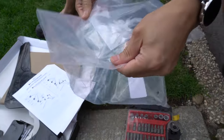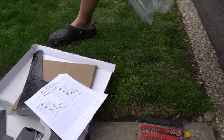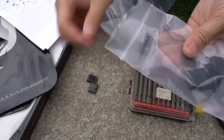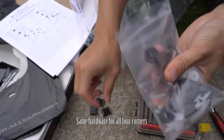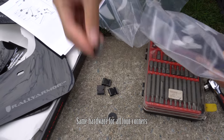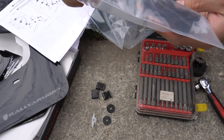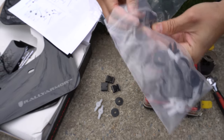I'm going to open this bag that has all the hardware we need. It looks like we'll need three of these clips, two washers, two expansion pieces, and two screws.